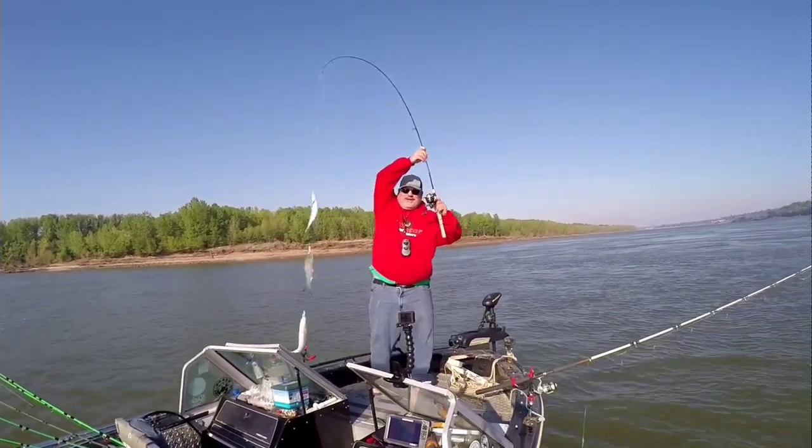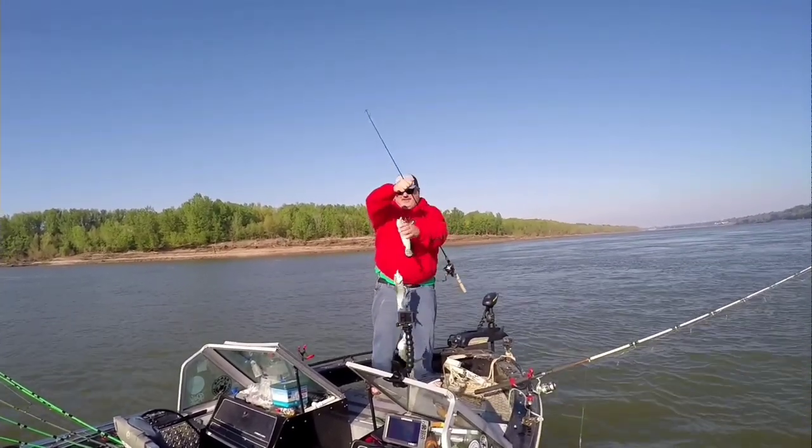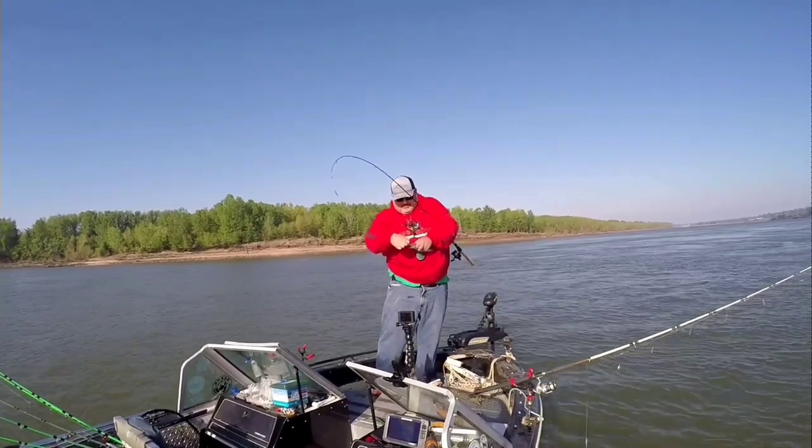Oh yeah, check it out — a triple! That's right. That was a trip last year using one of these exact rigs that I'm getting ready to show you guys right here. So stay tuned, let's tie up some skipjack rigs.